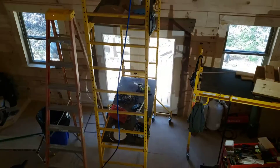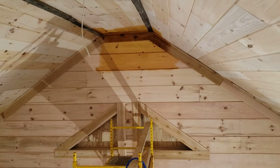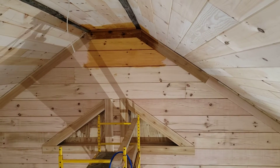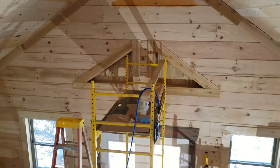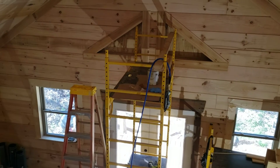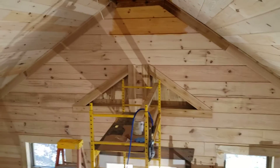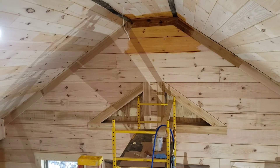Hello friends and neighbors! The real fun begins — get some staining done, get the ceiling fan and light installed, and then I can get rid of Mr. Scaffolding. Once I get rid of Mr. Scaffolding, it'll be a downhill slide from there. Hopefully by the end of the day today I'll be done.